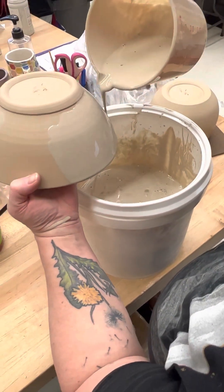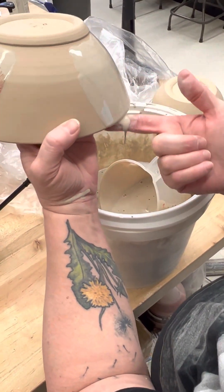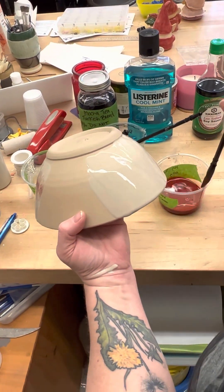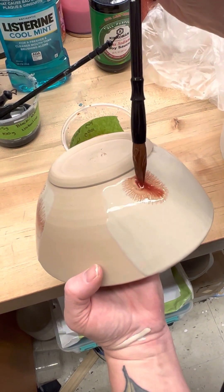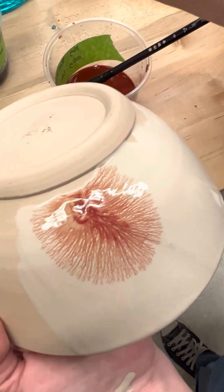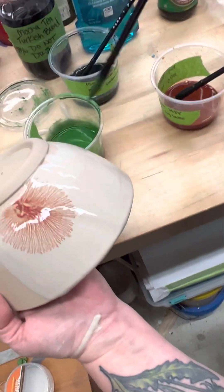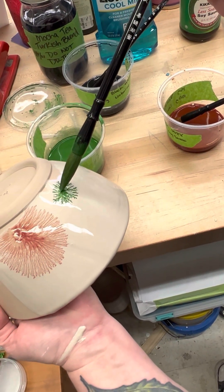I'm probably doing a really lazy job at this — I've only done this technique once and my results weren't awesome. I really want to explore this soy sauce more. I can see why my colleague, who has kind of perfected this technique, prefers the tobacco blend — it's a very consistent, tree-like effect, very veiny.